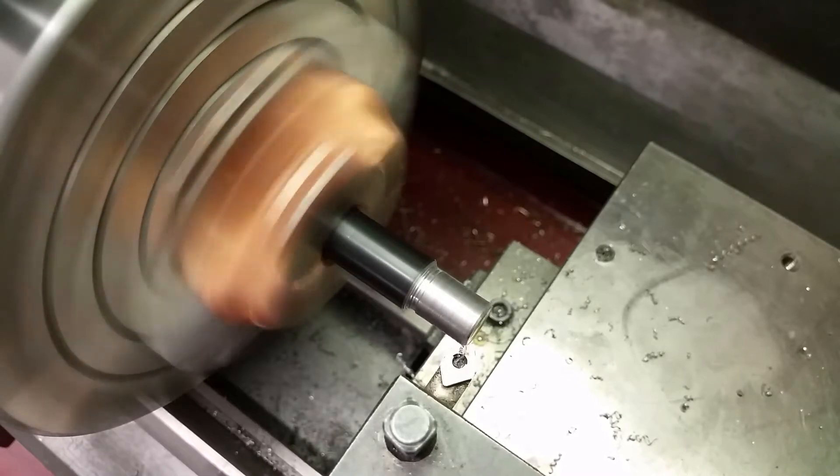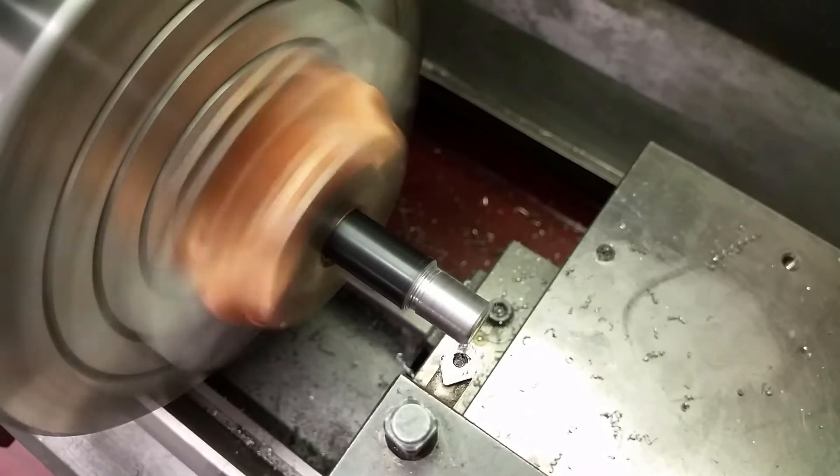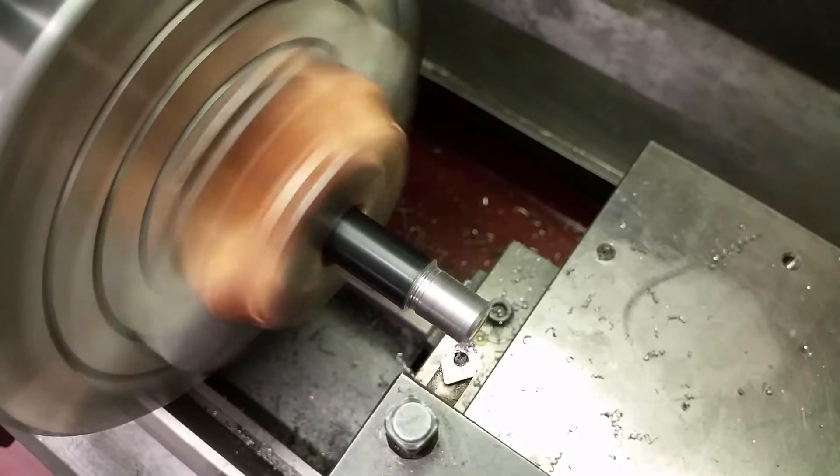Here I am cutting the chamfer at the front and the relief at the back. I am just using my homemade chamfering tool for both.